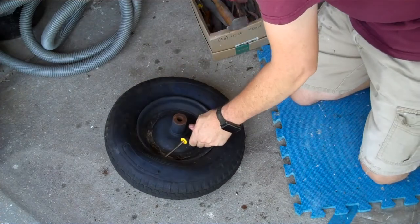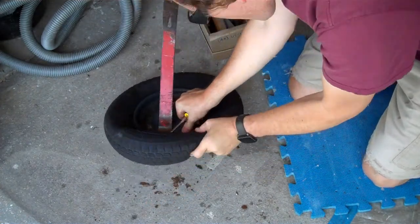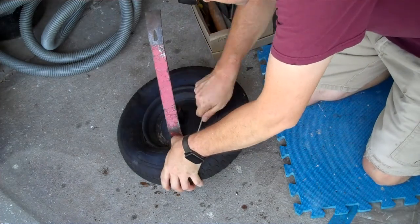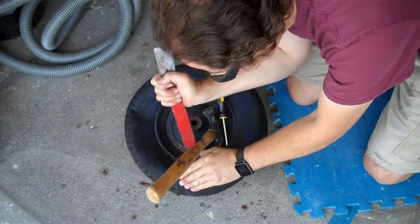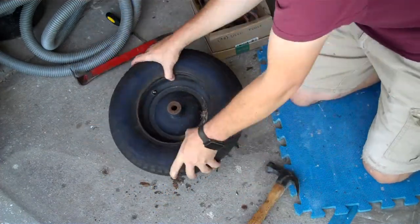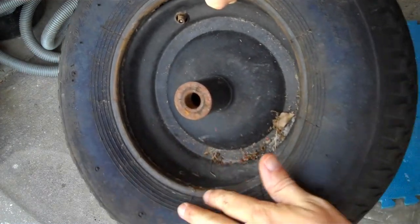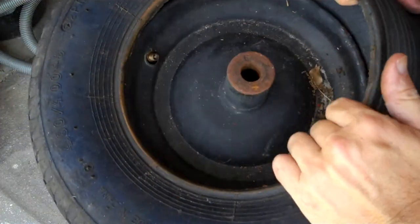They make specialized spoon levers to remove the tire from a wheel, but I just made do with some used up tools I keep in a box in case I want to abuse them some more. It doesn't matter if you puncture the inner tube when removing the old one. Once you get about a third of it over the rim, the rest of it's pretty easy.